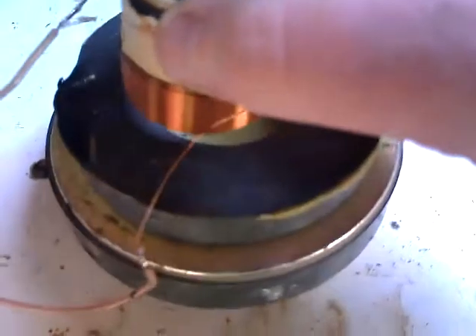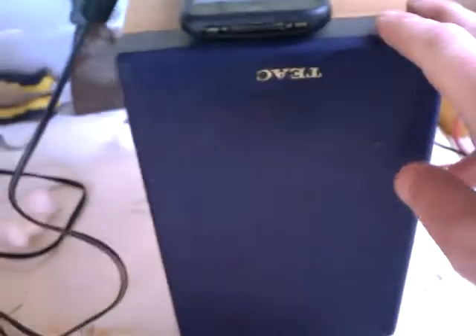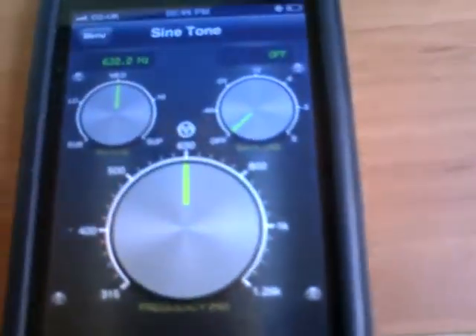Generally in speakers it's just electromagnets really. This is a coil of enameled copper which I've just wired up to an amp at the back there for the speaker output. This speaker is also wired up to the amp, and I've got a signal generator app on my iPhone — it's free to download off Apple iTunes, it's just called Signal Generator.